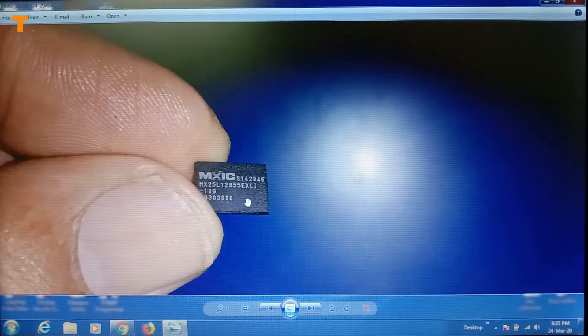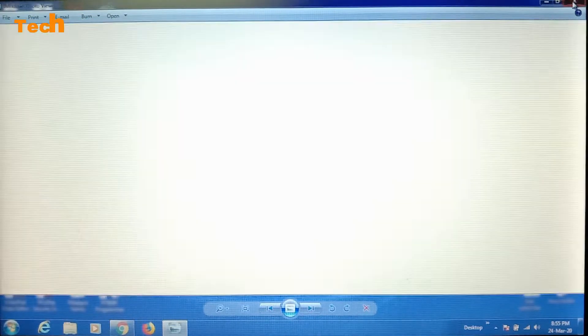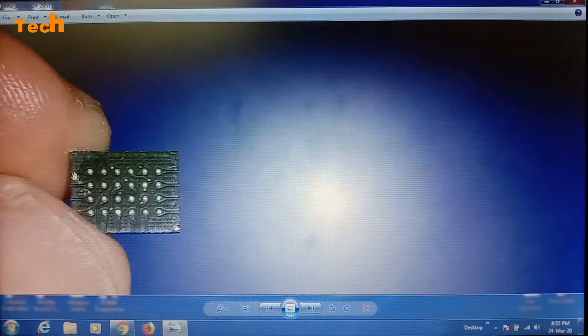This is the flat IC. The company name is MX IC, part number is MX 25L12855EX. This is the 4x6 BGA — ball grid array. This is the upper side and lower side. Here are the 4 columns and 6 rows, and this is the identification notch. I will show you how to program this IC.